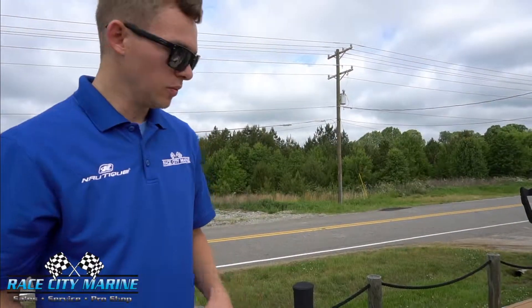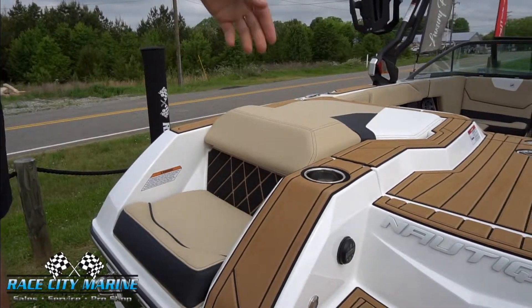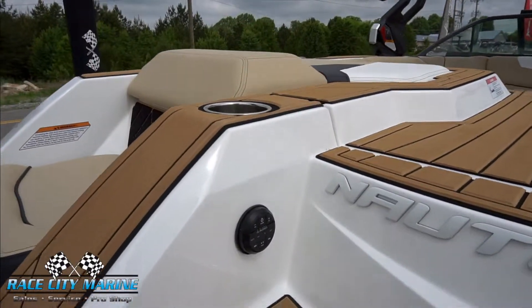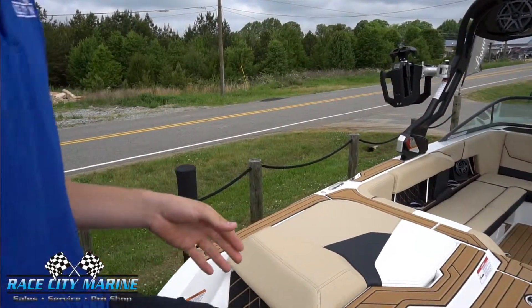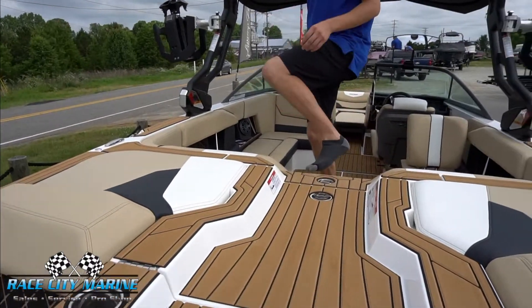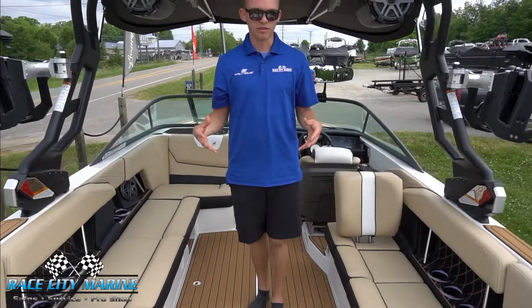At the rear of the boat we have two lounger seats for when you're hanging out and swimming. We also have our remote head unit in the back so that you don't have to get into the boat to adjust your music. Right here we have our evenly stepped walkthrough that Nautique does very well, finished with seat depth so you're not putting any stress on your upholstery.